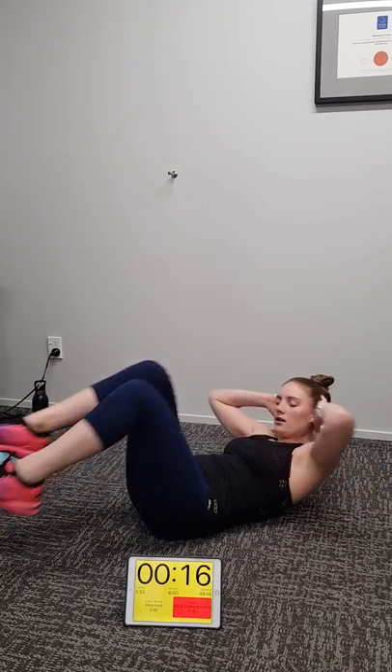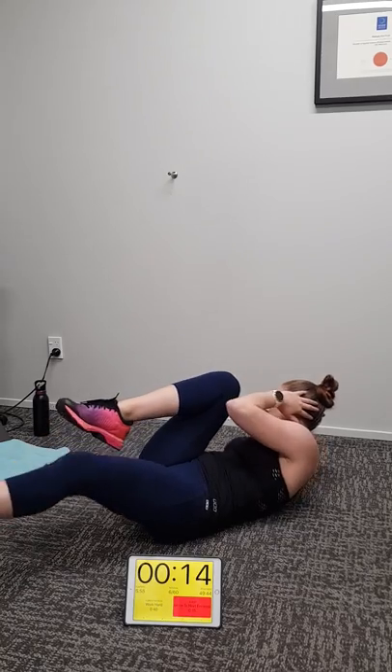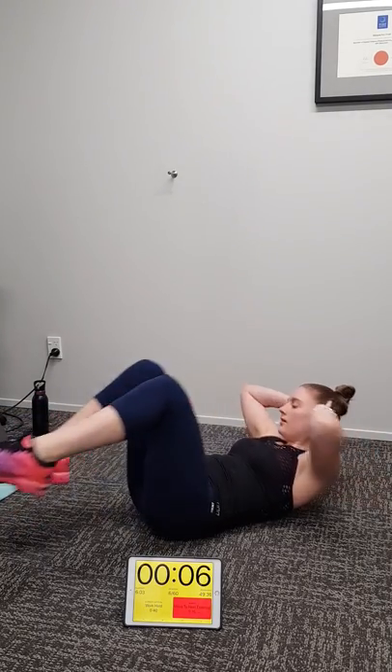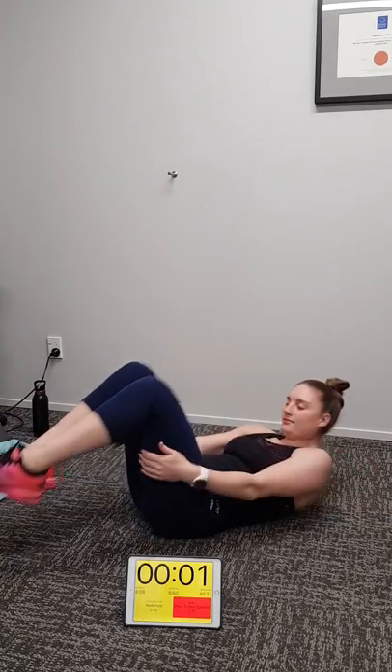Keep pumping, team. 15 seconds to go. Nine, eight, keep pumping, work those abs hard. Five, four, three, two, one. Back to your feet.